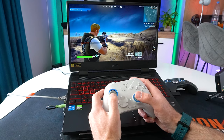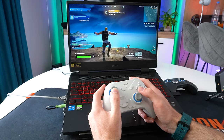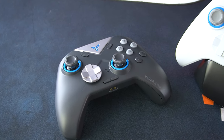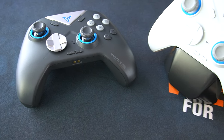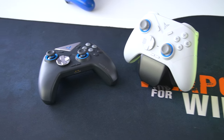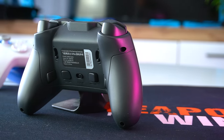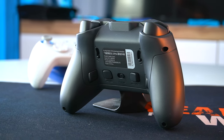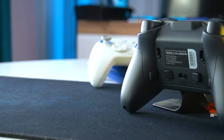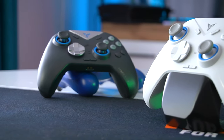In conclusion, the FlyDigi Vader 3 Pro enhances your gaming experience with its precision, customizable controls, and ergonomic design, making it a solid choice for both casual and competitive players. Its gyro aiming and low latency are well suited for FPS games. If you're looking for a more affordable option, the Direwolf 2 is also a great controller — it packs all the essential features, is comfortable to grip, and is built to last. Purchase links are in the video description. Thanks for watching!